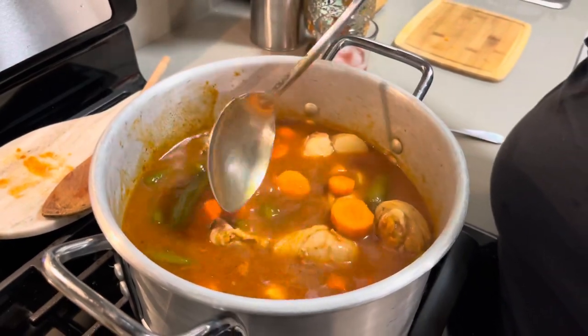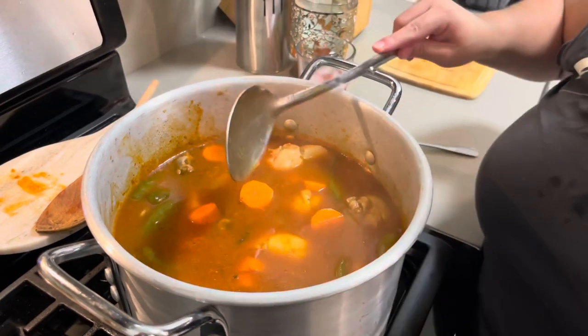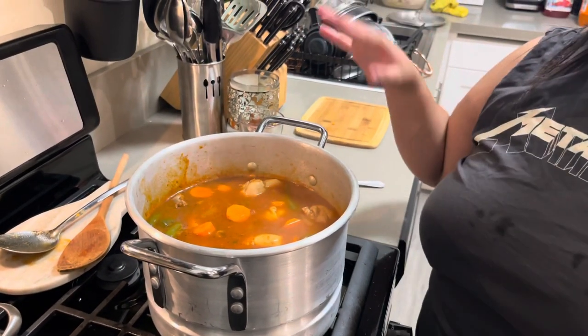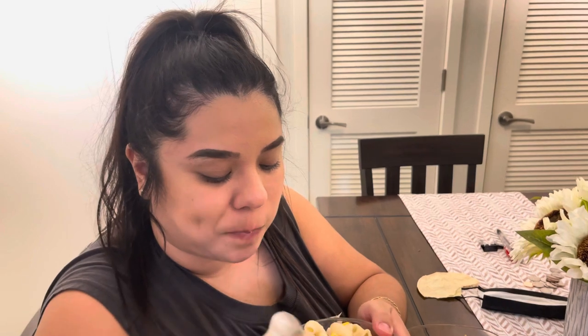How does it smell? Smells good! I promise you this recipe might take a little bit of time but it's very, very good. I serve this with Mexican rice and the cold pasta on the side. I already had some and it is delicious — so bomb. Let me try the pasta too — mmm, this is so good! If you guys want to try it, please tag me and let me know. It's one of my favorite foods to make. Thank you for watching — I'll see you guys next time!